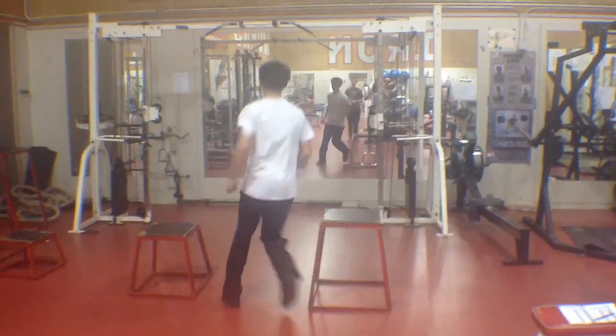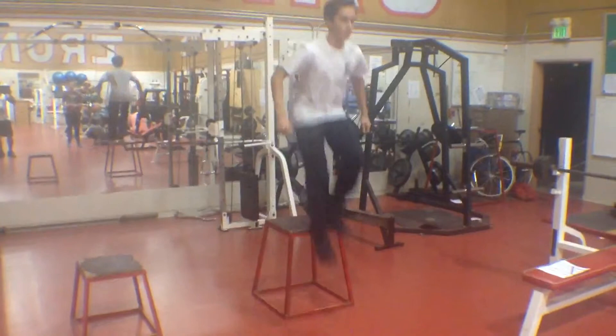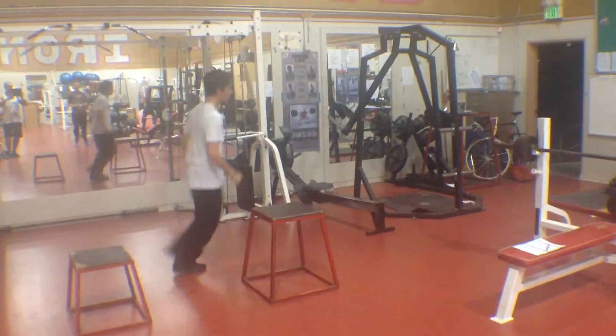He's going to step up on the box, step off, tuck jump. Three, four, five. So as soon as you hit the ground, you want to come right back up, knees to chest. Hits the ground, knees to chest.